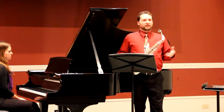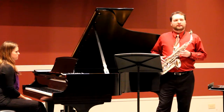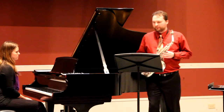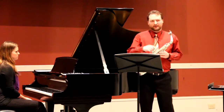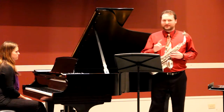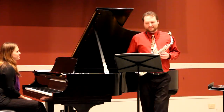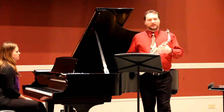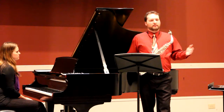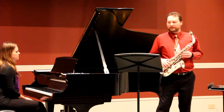According to Eugene Rousseau, who studied briefly with Marcel Mule, Mule would instruct his students to practice vibrato at 288 pulses per minute, which turns out to be 4.8 pulses per second. This is also the exact rate if you go 4 oscillations of vibrato per beat with the metronome set on 72.